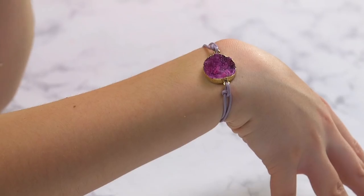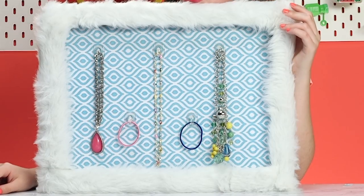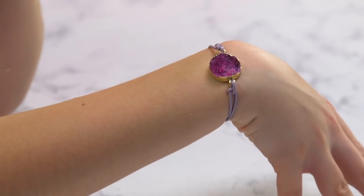Hello! Hey, guys. It's Sissy, and welcome to DIY With Me. So today, we're making a super awesome jewelry holder. And if you stick around to the end, you'll get to see how we make an amazing bracelet.